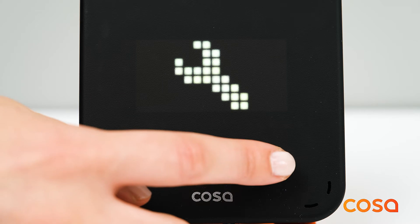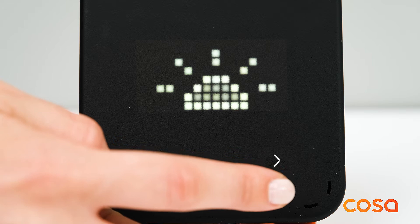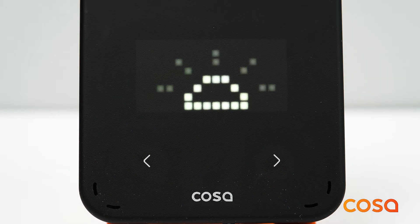If the thermostat is powered with a 5 volt USB adapter, you will also see the display always on and Wi-Fi settings as well.